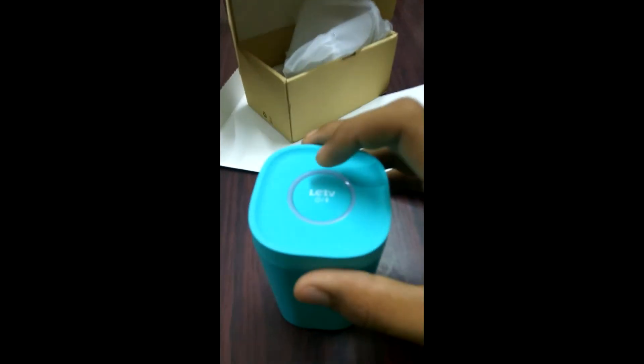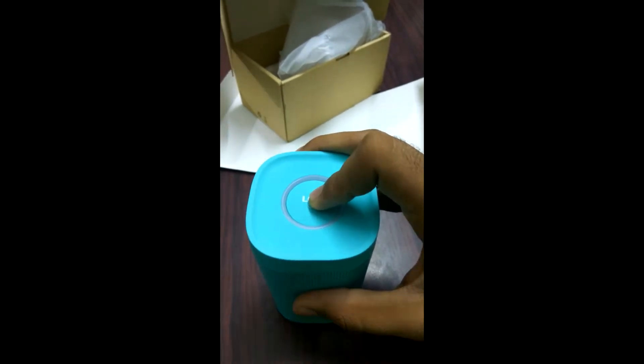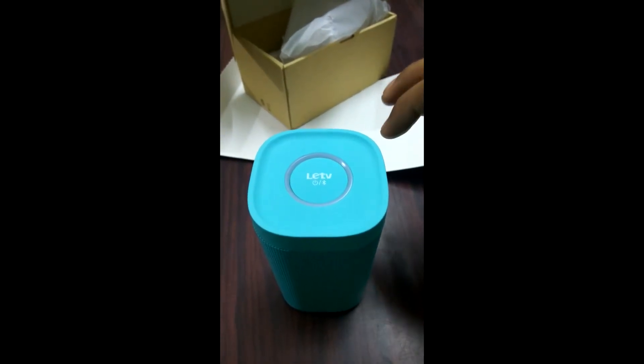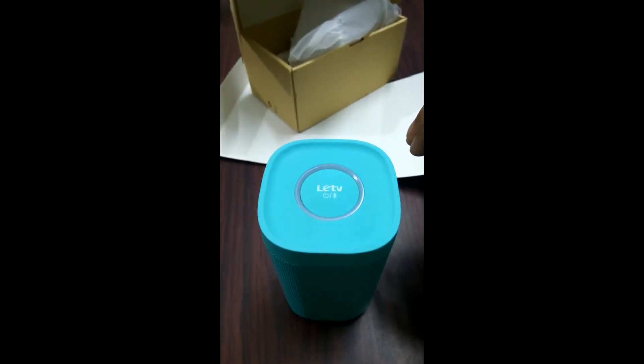Let's remove the plastic film. Now we will check the Bluetooth speaker. As we can see, we have removed the plastic film. If we press and hold this button, the light will glow up and we will hear a small sound to indicate the Bluetooth speaker is turned on.